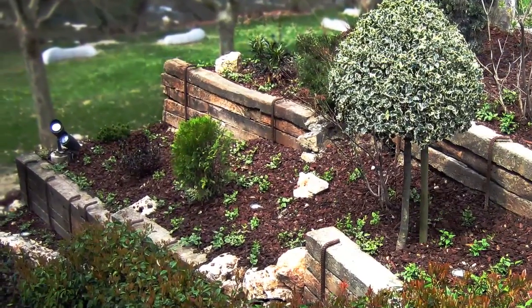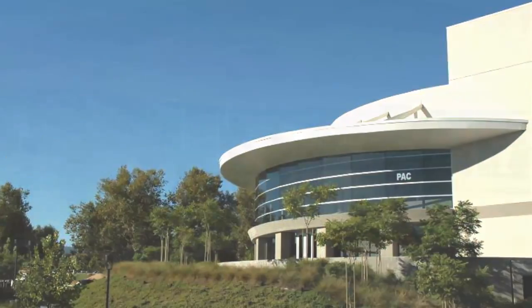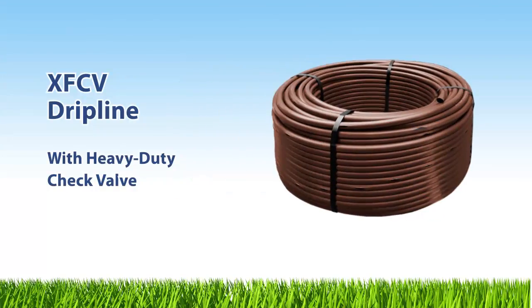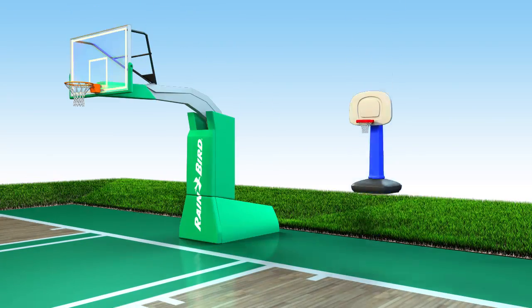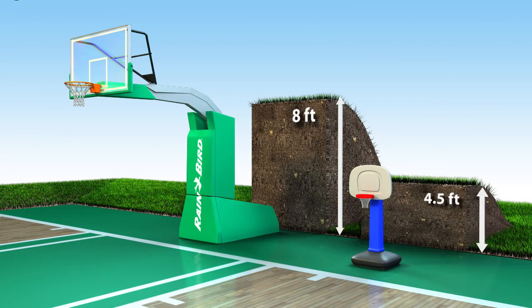In the past, using drip line to irrigate hills, slopes, and landscapes with elevation changes has been a challenge. Not anymore, thanks to Rain Bird XF-CV drip line with its integrated heavy-duty check valve. Competitors only give you four and a half feet of hold back. Rain Bird XF-CV has eight feet — that's nearly twice the hold back strength of any other drip line available.